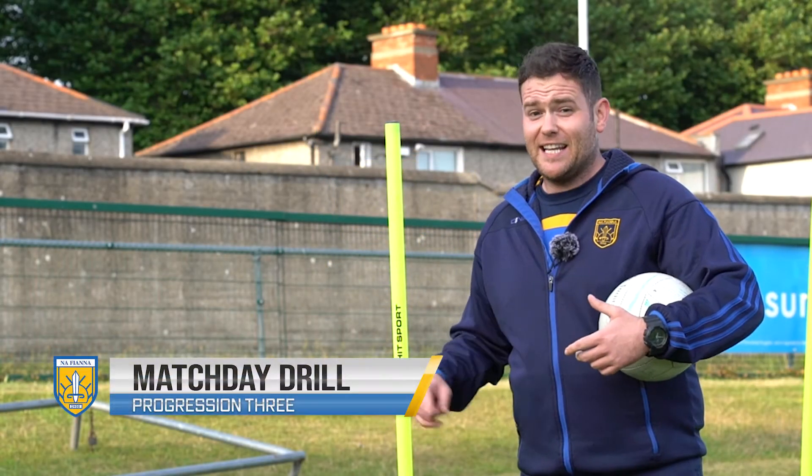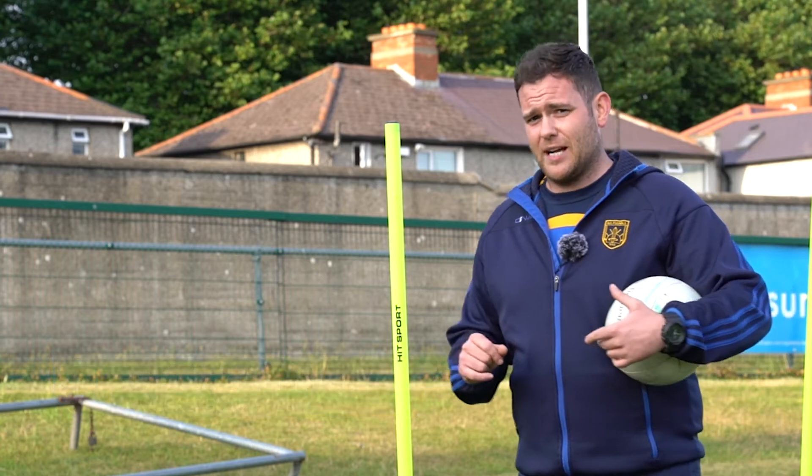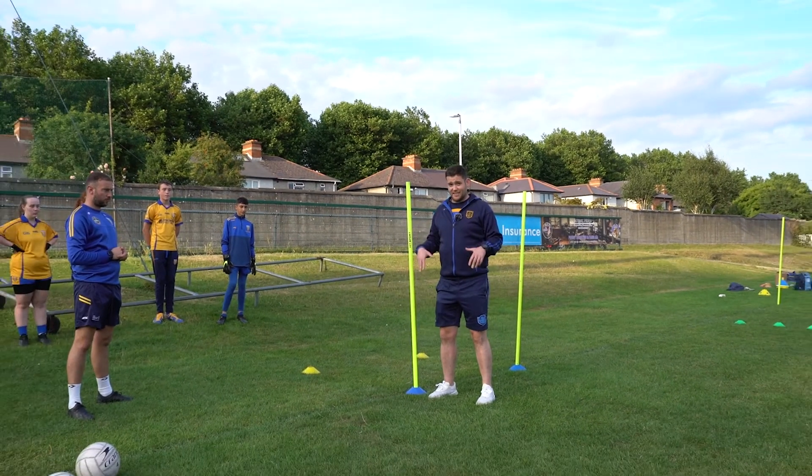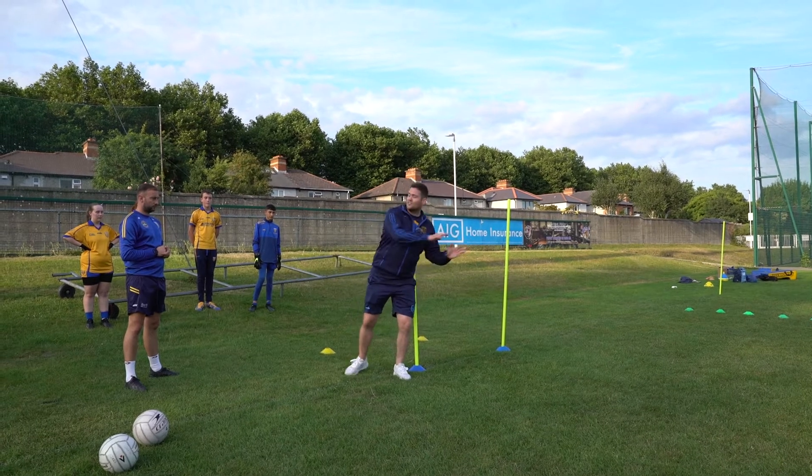So what we're going to work on here is a little bit more footwork, a little bit quicker with a little dive. So what we're going to do is we're going to start on this side, we're going to move around the pole like this as quick as we can, and a little dive there.